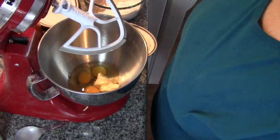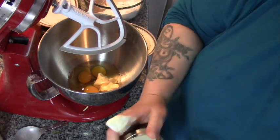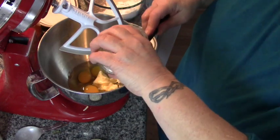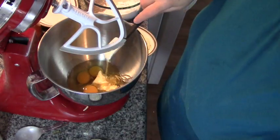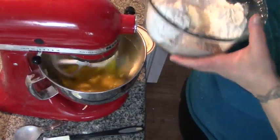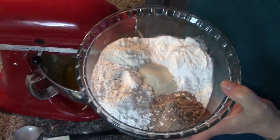Next we're going to put our eggs, our butter — and it's really important that your eggs and butter be room temperature, folks — and our third of a cup of honey into the mixer. We're going to lock that down and put it on stir.